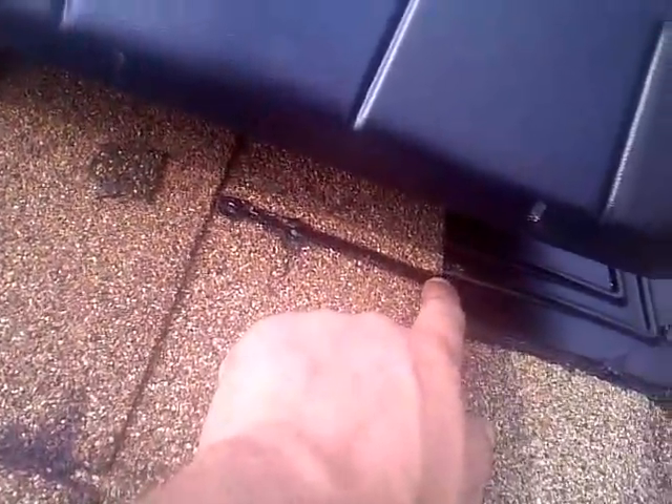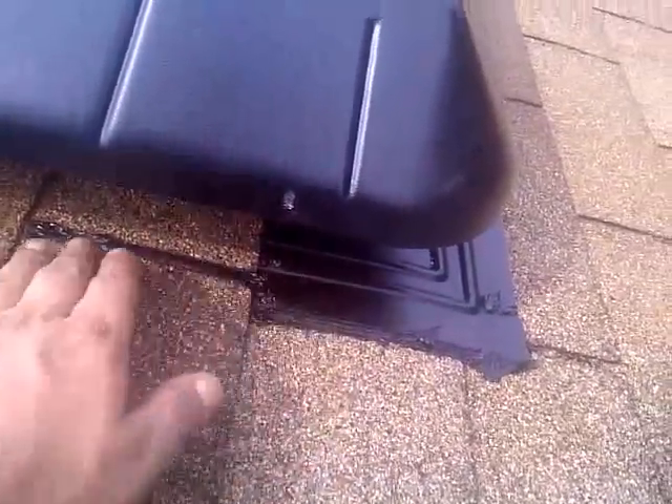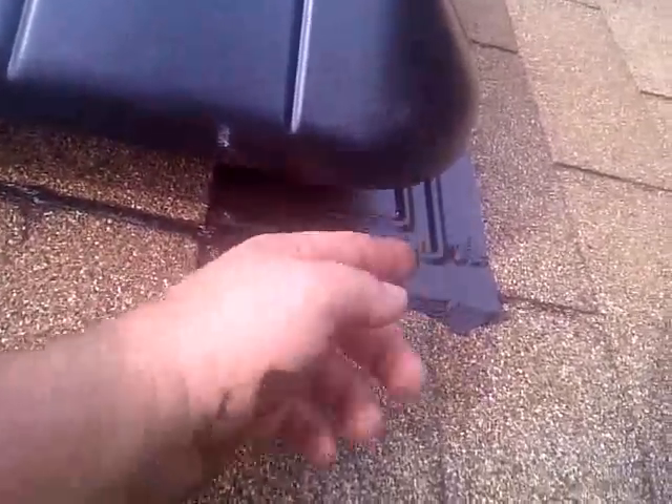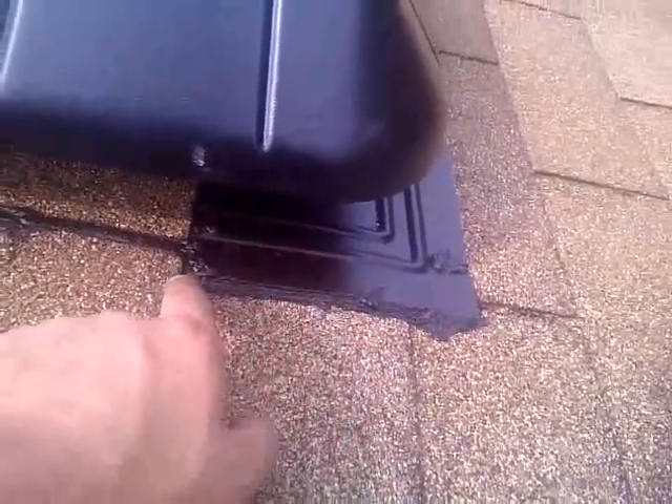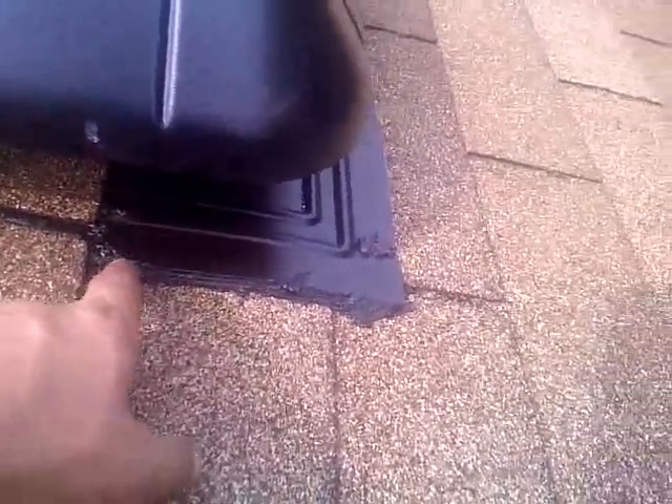We smoosh the shingle down and it makes a real nice seal and protects it. The shingles overlap the fan to about right here, and then we seal it again. The fan is also sealed underneath all the way up, and we slip it under there and screw it down. When we get to that part, it smooshes out the sealant and seals it, and then we seal it again — so there's no leakage. I've been putting attic fans in for 25 years and knock on wood, I haven't had a leak yet.